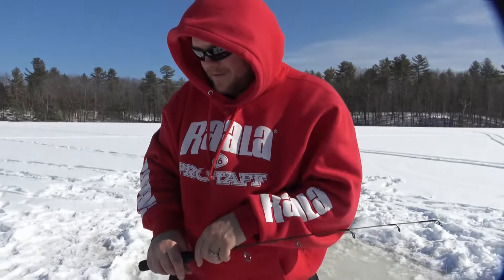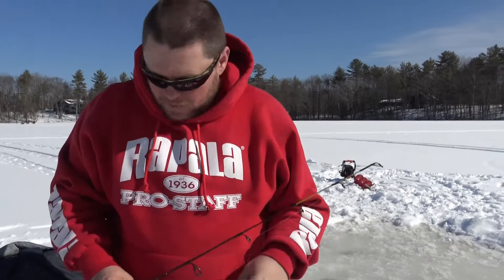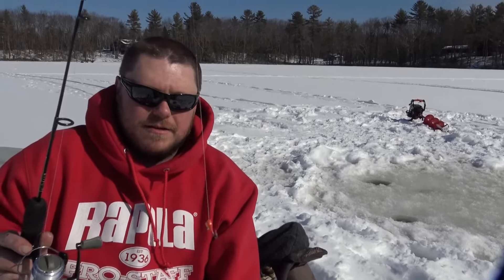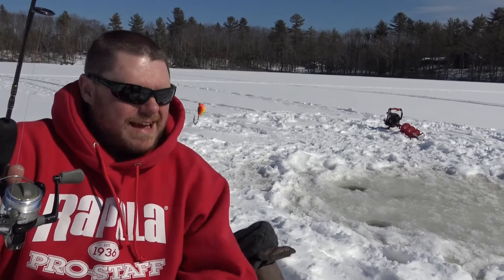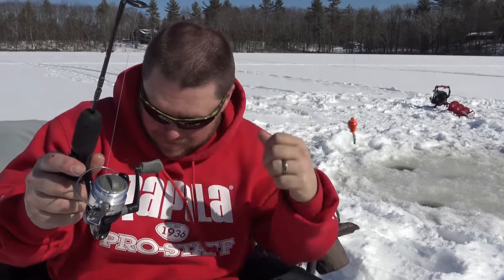Back in he goes. What was it? It was a yellow perch. I caught him on a fire tiger tungsten jig with a minnow head. He took it, then I put the minnow body on and he took it back and came back up for it again.